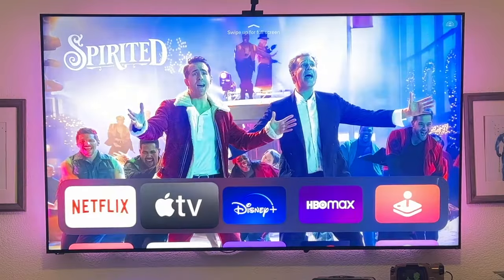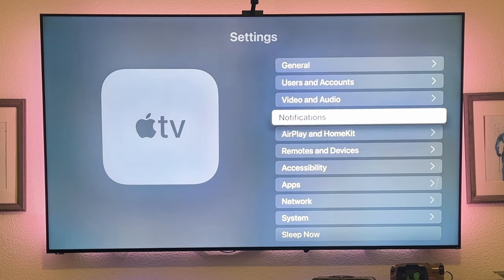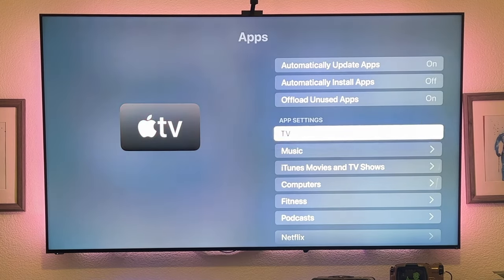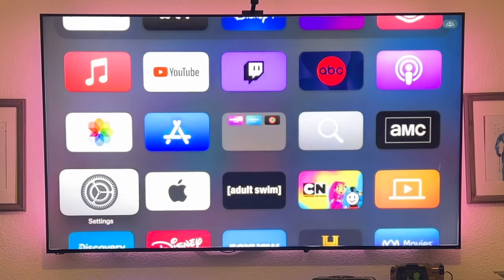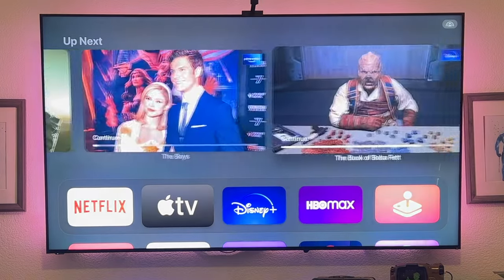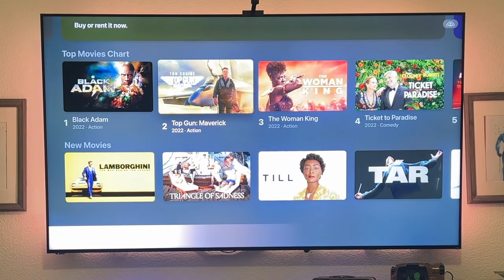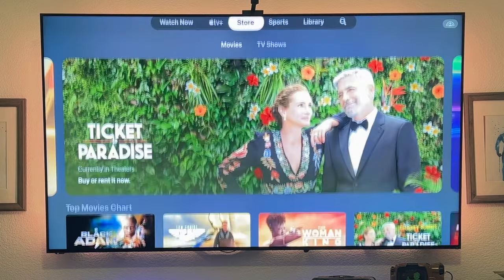If you use the Apple TV Plus app a lot, the top portion by default just suggests random content. To change this to something more personal, like the What's Next feature, go into Settings, go to the Apps section, select TV, and under Home Screen where it says Top Shelf, change it to Up Next. Then go back into your Apple TV, long press on something you personally want to watch, and select Add to Up Next. Your top row is now personalized to you, and you can remove items by repeating the process — similar to YouTube's Save for Later.